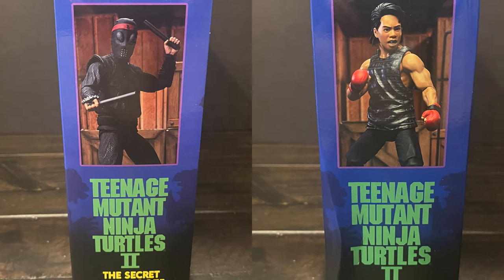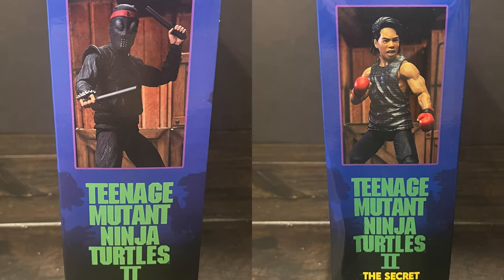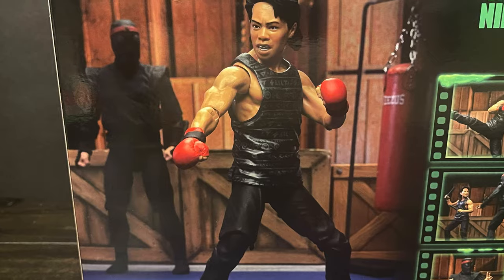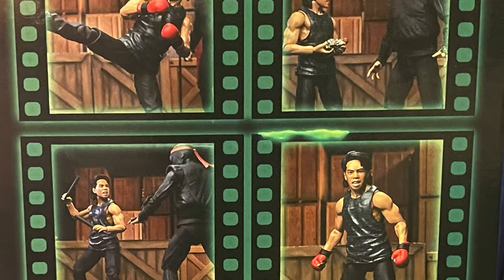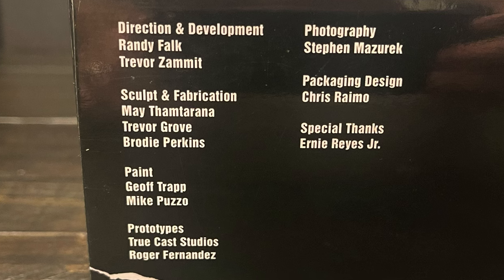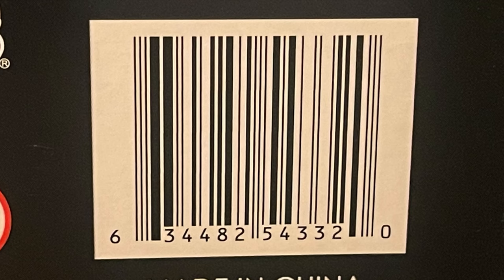Very cool packaging, of course — nice photography of each of the figures all over the box. It shows you all the accessories, shows you the articulation, shows you Kino along with him training with the foot soldier. Here's everyone involved with the creation of these figures, and here's the barcode for when these start to hit store shelves.